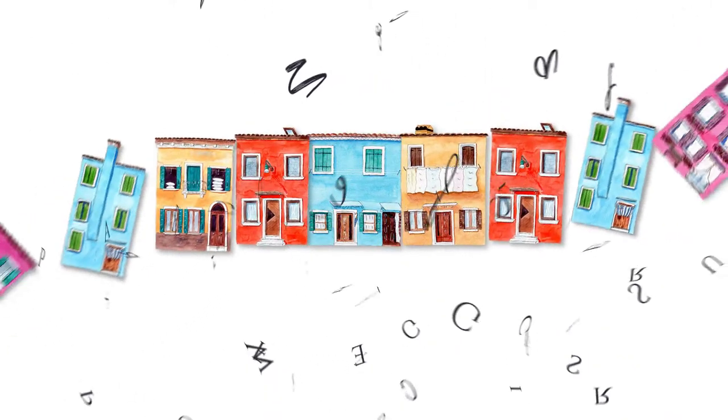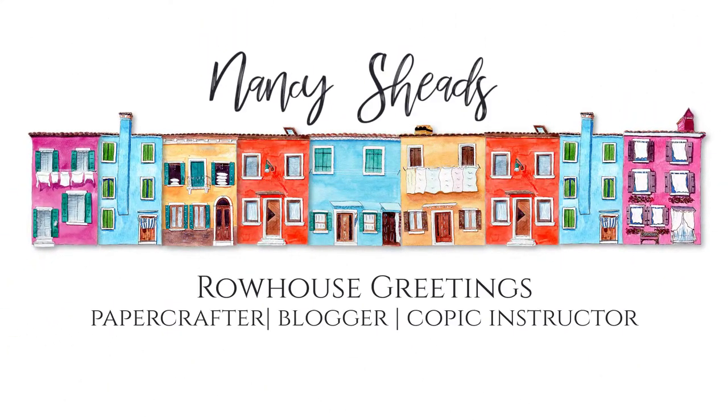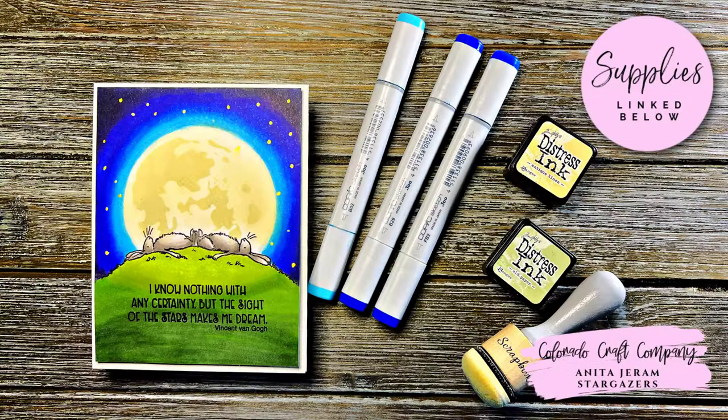Hi everyone, it's Nancy Sheeds and welcome back to my channel. Recently, Colorado Craft Company released new images from Anita Jaram and I can't resist coloring cute animals. So of course, here we are.